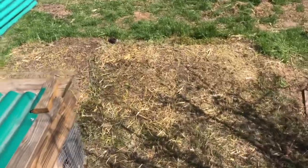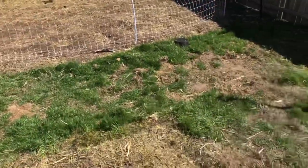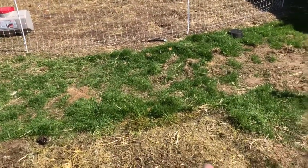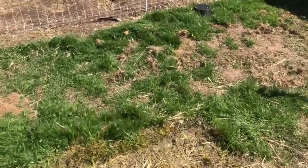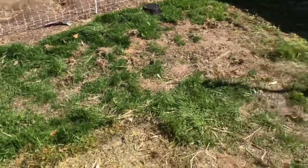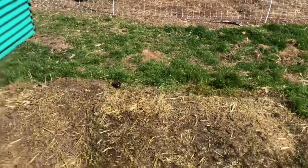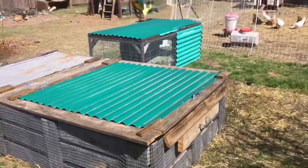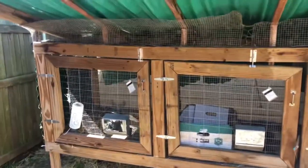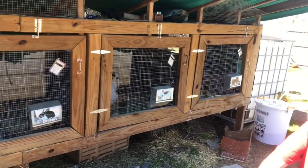As you can see, where I moved the tractors from, there's hay, a bunch of manure, and then the grass all around. The grass is growing back because spring is coming. Because we move the tractors in this area so often, the grass is actually the best on this side of the yard due to all the manure. This is just our quick little system for our tractors, with cages for our breeder does and bucks.